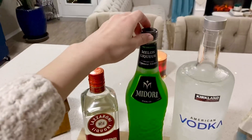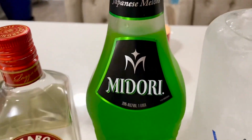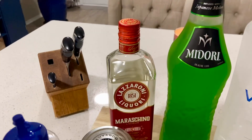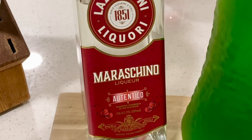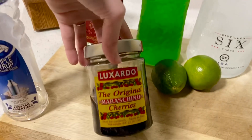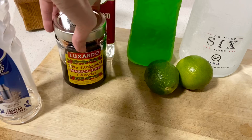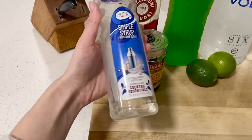For the green body, this is very important — you want to get the melon liqueur from Midori. This will give him the green body. Then for some extra flavoring, you want to get the maraschino cherry liqueur, because that's going to go really well with the melon. For his eyes, we're also going to add two cherries, and for his ears we'll have some lime.